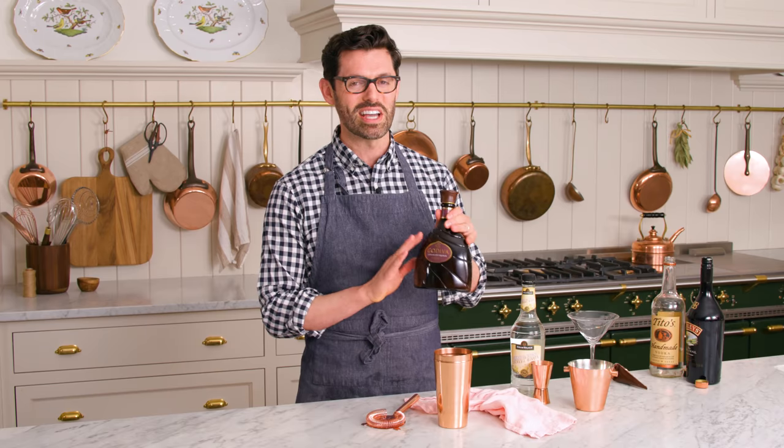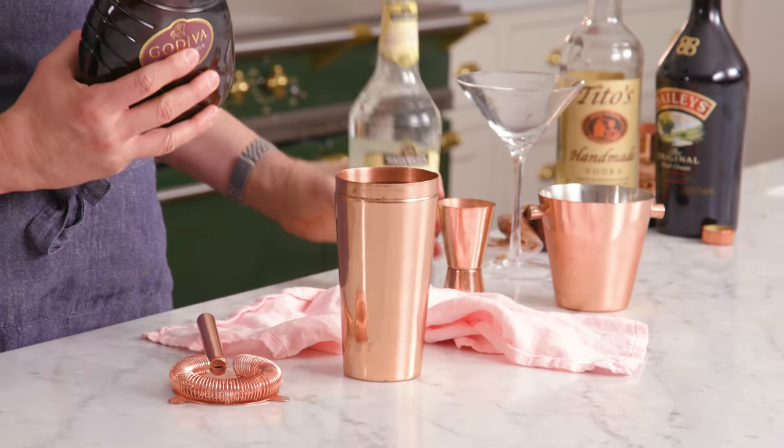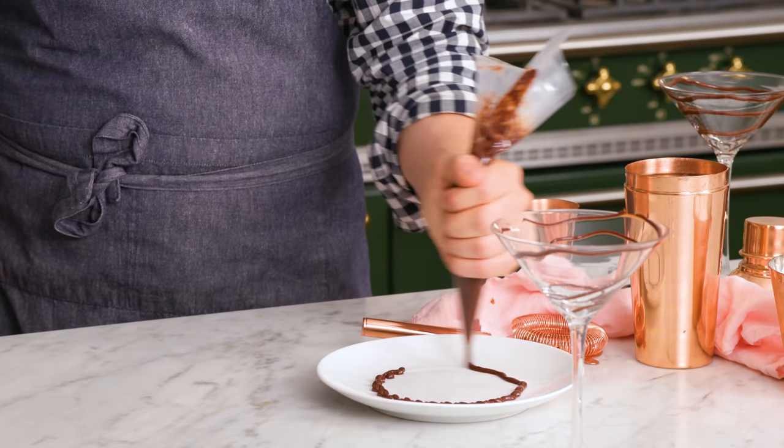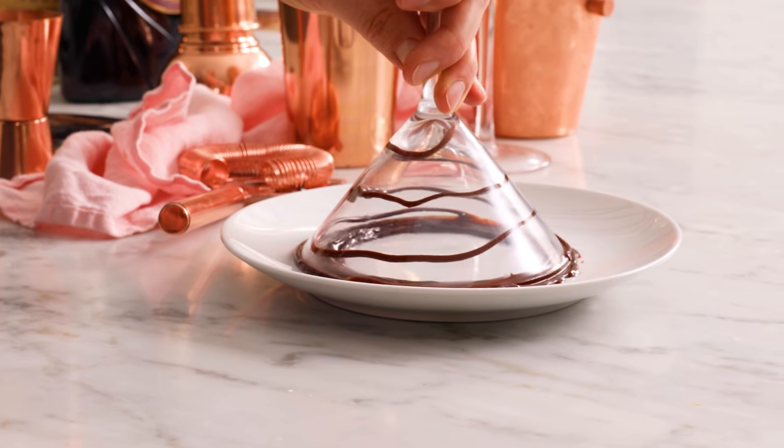To make this cocktail, you'll need vodka, Bailey's Irish cream, and chocolate liqueur. Today I'm using Godiva, but you could definitely use a creme de cacao too — it's a really similar flavor and no one will know. To decorate the glass, I'm making a really easy chocolate ganache with chocolate and hot cream.